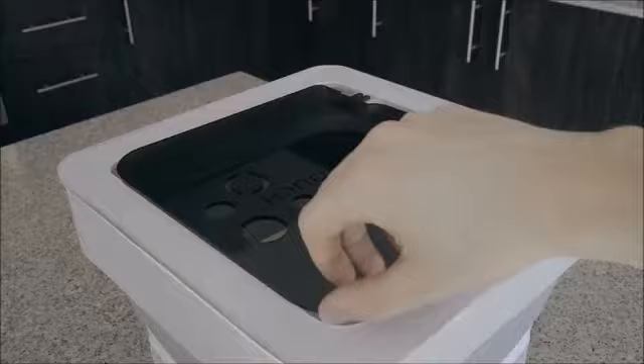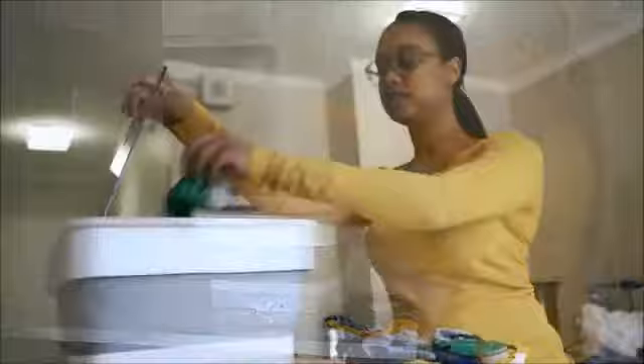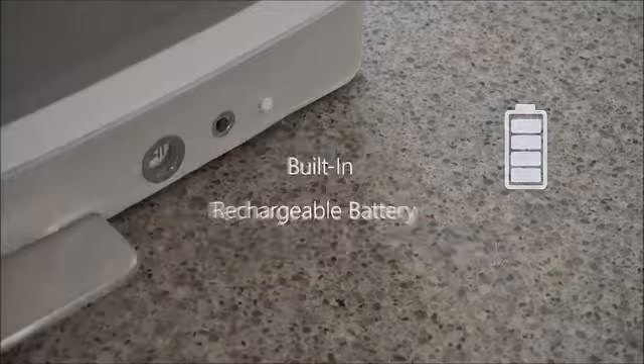Clean Touch is the perfect solution for washing the clothes we use the most, such as socks, t-shirts, gym clothes, baby clothes, underwear, and personals. Clean Touch has a built-in rechargeable battery,